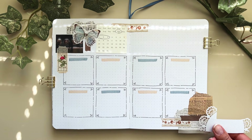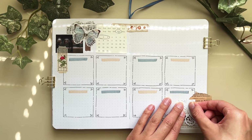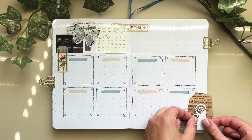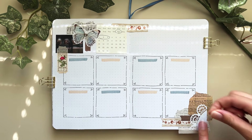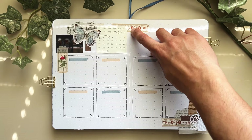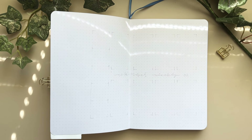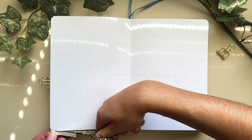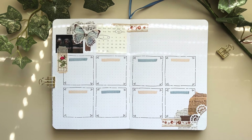For the first weekly spread I did something very simple — just eight boxes, one for every day of the week, and the last one is a next-week planning section. The top right corner has an academic planner. Usually I divide it into five boxes for each of my five classes, but in this spread I just have lines and I'm going to haphazardly place all my assignments in one list.